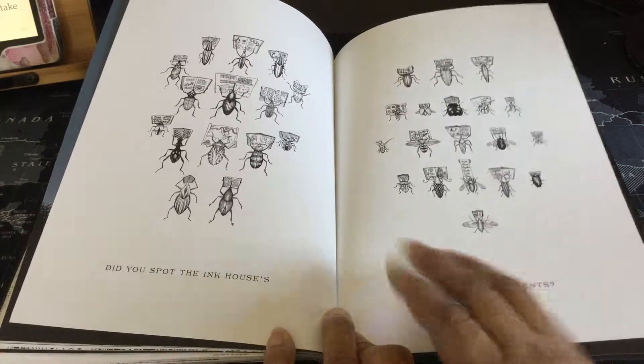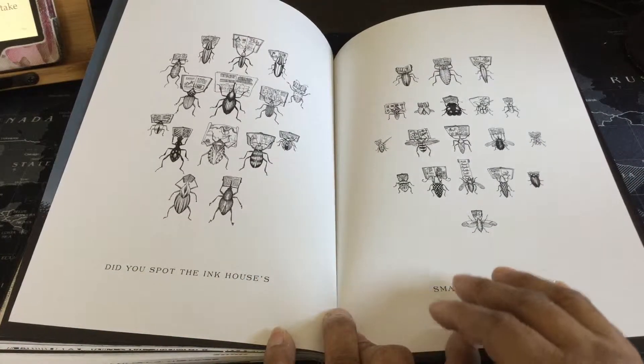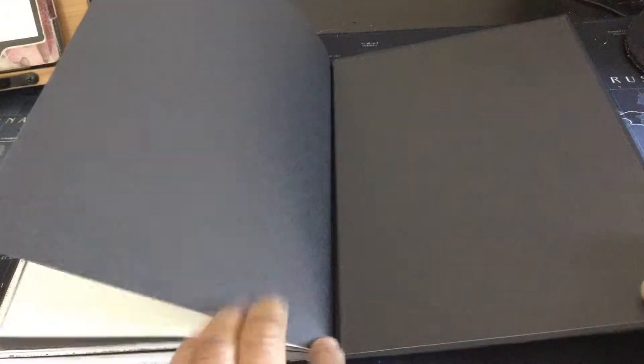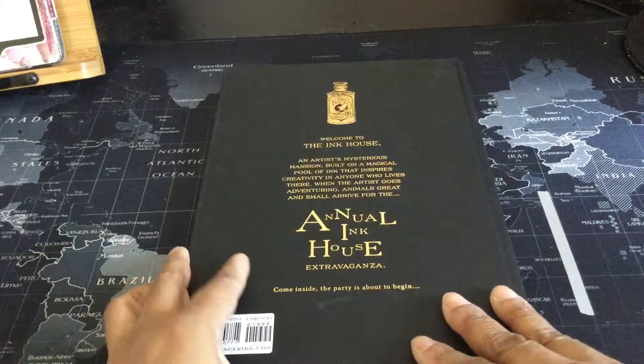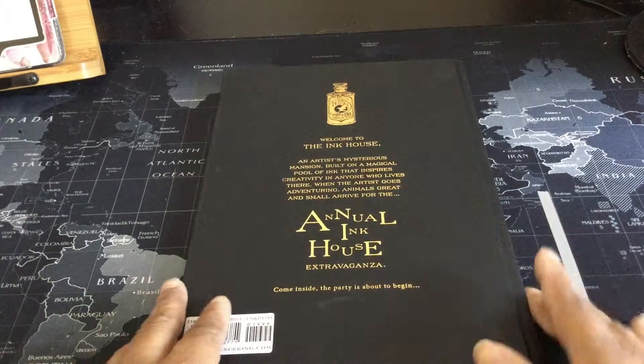Did you spot the Ink House's smallest residences? So this is kind of like a puzzle. How they have hidden things in the book — and if you can recognize the image here, did you see it in the book? And that is the end. It says: 'Welcome to the Ink House — an artist's mysterious mansion built on a magical pool of ink that inspires creativity in anyone who lives there. When the artist goes adventuring, animals great and small arrive for the annual Ink House Extravaganza. Come inside. The party is about to begin.'